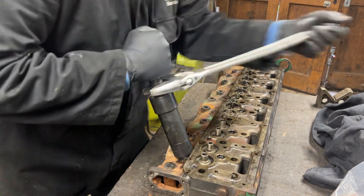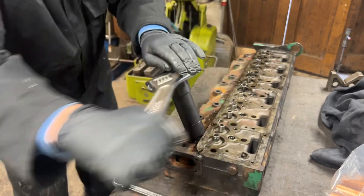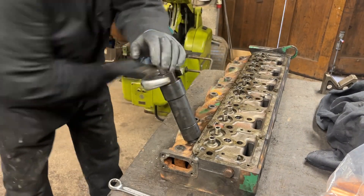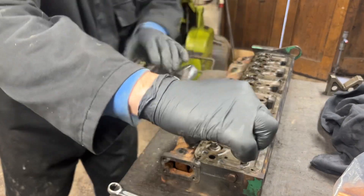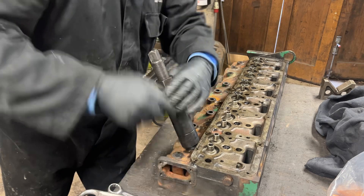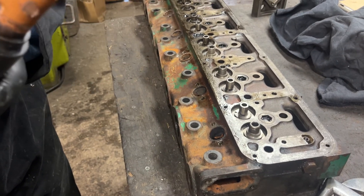And that everybody is how to remove an injector sleeve from a Leyland or BMC cylinder head.